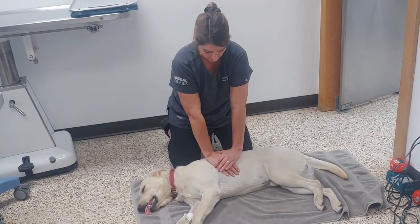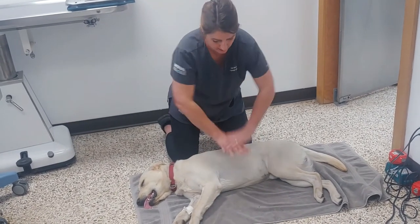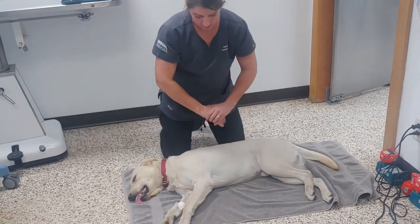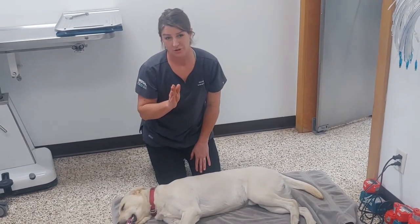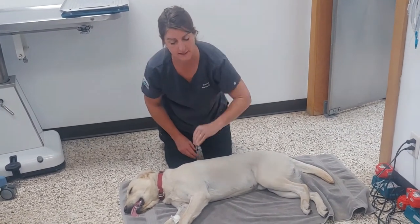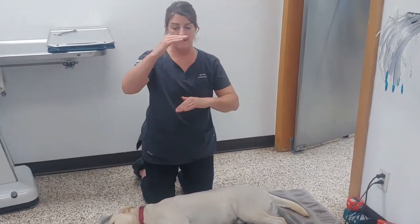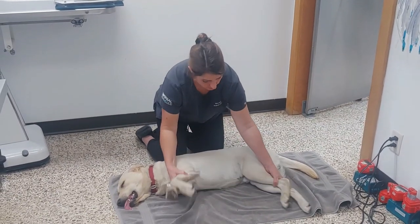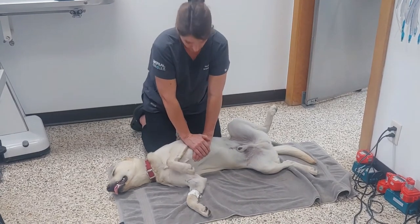Lock your elbows and hinge with your hips — you're going to move your whole body, not just your hands. For a cat or a little chihuahua, something small, you can wrap your whole hand around and just pump with your hands. If you have a bulldog, a Boston Terrier, anything wider than they are deep, you actually roll them onto their back and do compressions that way — same concept, more like a person.